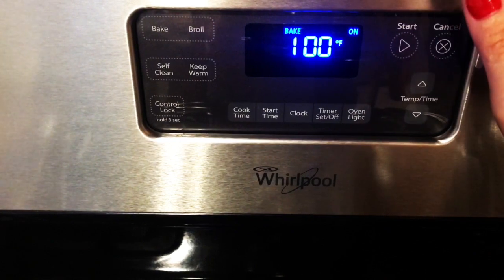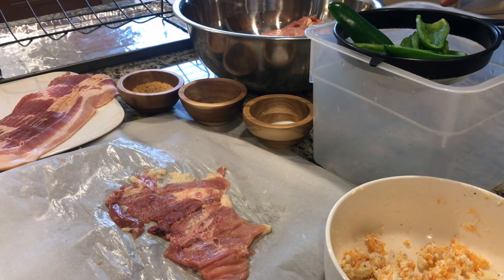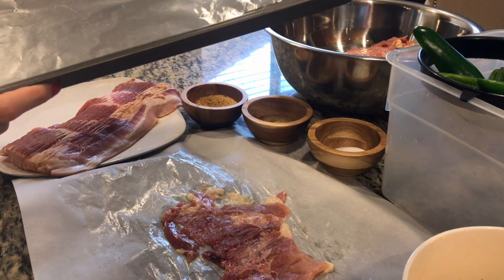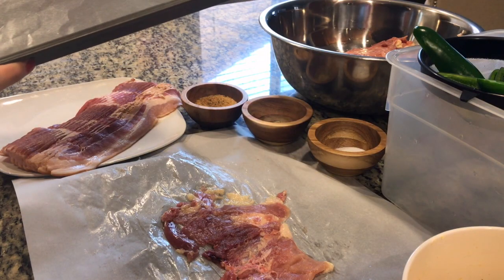We're going to preheat our oven to 400 degrees Fahrenheit. Here's the setup: we have our cheese mixture, our sliced jalapenos, our chicken thighs, salt, pepper, and garlic powder, as well as our bacon. My dad used to like making this dish on the grill, but my grill hasn't been cleaned yet, so I'm going to be using the oven.